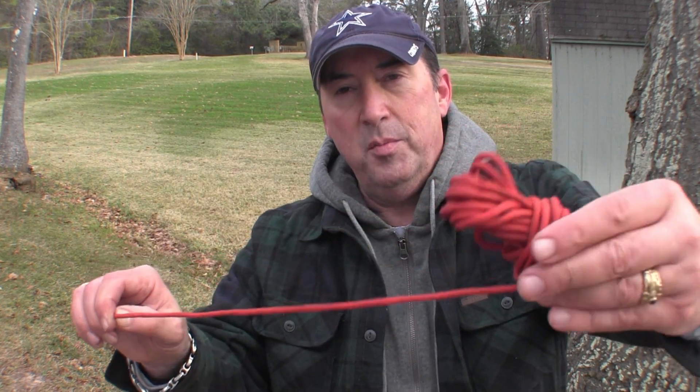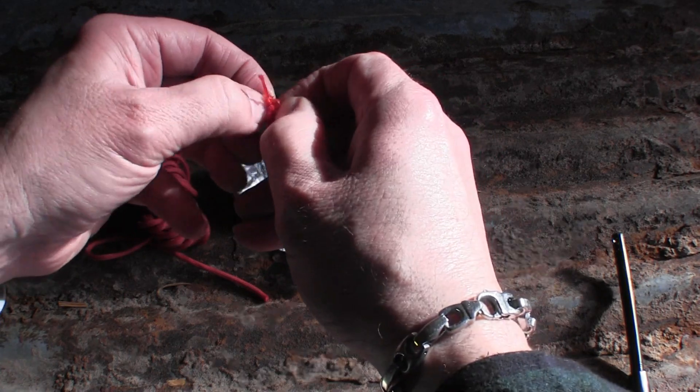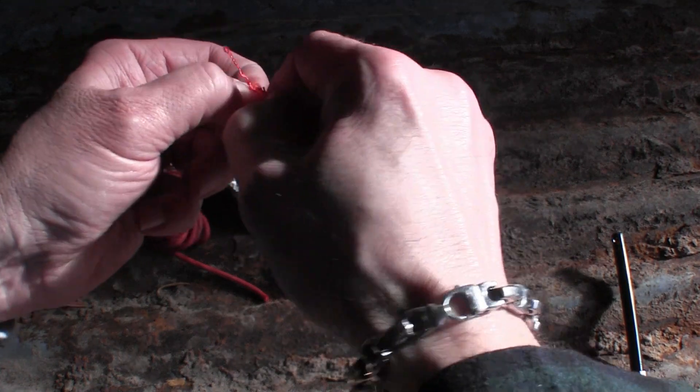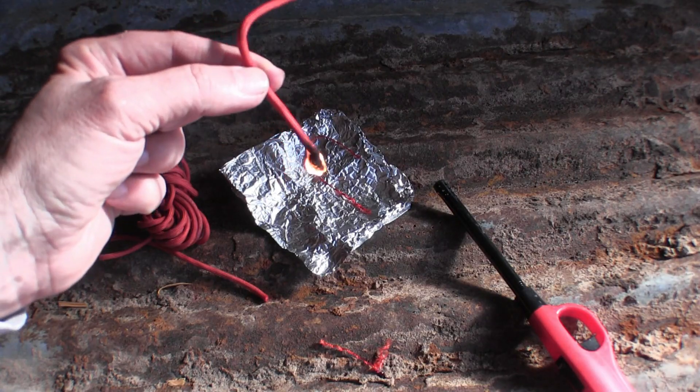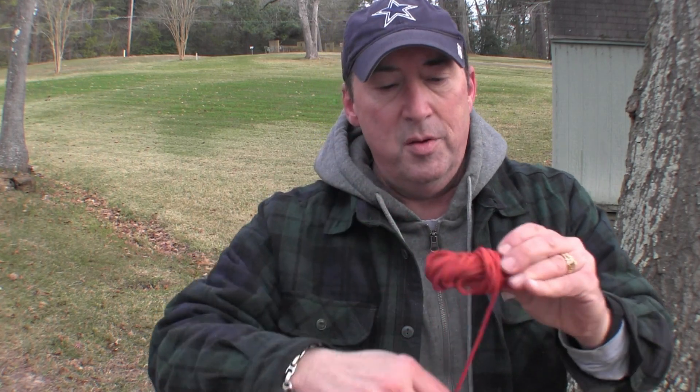Another thing I keep is paracord. Paracord takes up no room and has a thousand uses. I can even start a fire with it — I fray the ends, cut them off, put them on my foil, and start a fire. It's compact and useful for a thousand different things, so it's a handy addition to the secret compartment.